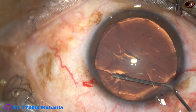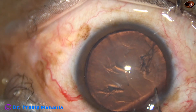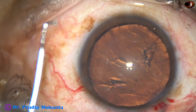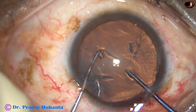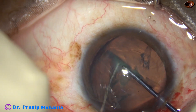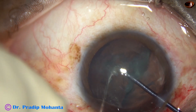Now hydrodissection is done. Though this cataract appears soft, it is not easy to divide into pieces. In a routine, we divide and conquer or stop and chop, but it does not want to separate. Pre-chopper is a good option in such cases. So two instruments — the sustainer must hook the equator, otherwise it may not divide.